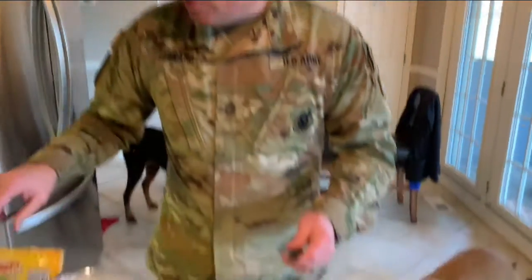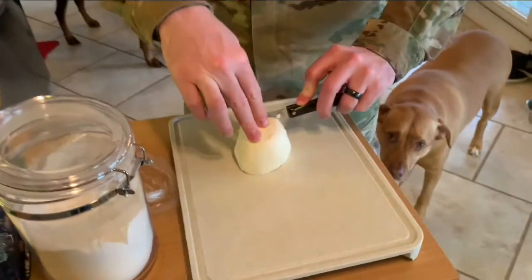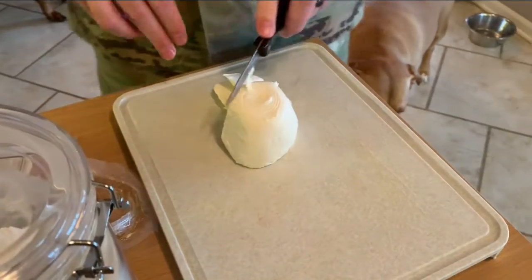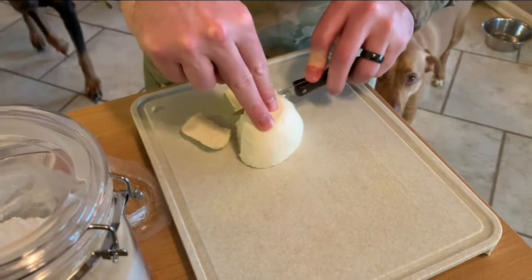So we're gonna cut up some fresh mozzarella to go along with our shredded mozzarella from the box there, because we're fancy. And I've never chopped up a ball of mozzarella before, so this is how I'm doing it and I don't care if it's not how you're supposed to do it.